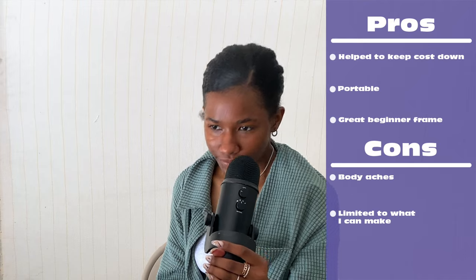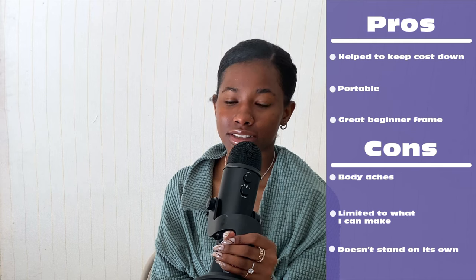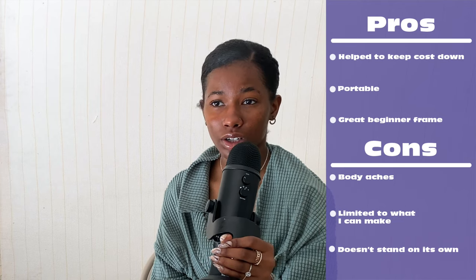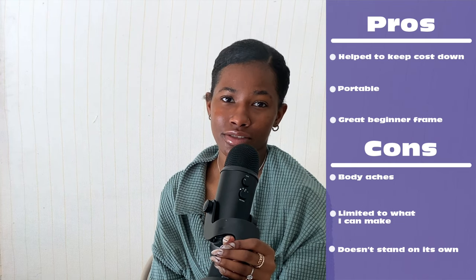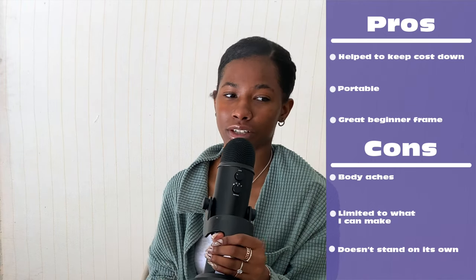Another issue: my frame wasn't able to stand on its own, so I always had to have it leaning against something — a wall or whatever. That was also a hindrance when I wanted to record. If you look at my older videos, the frame was leaning against something so you could see the work, and it would fall and move around. Annoying, but not a deal-breaker.